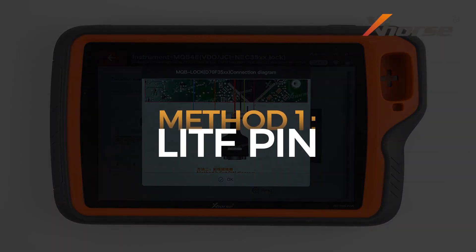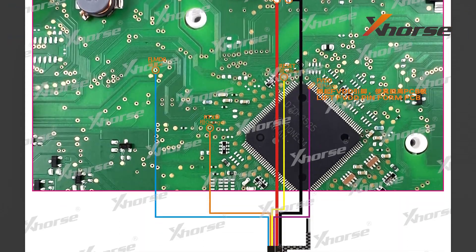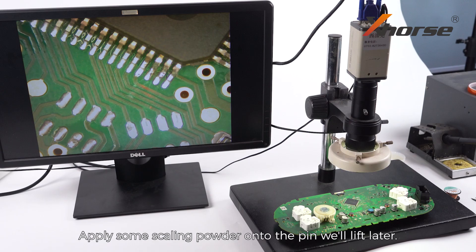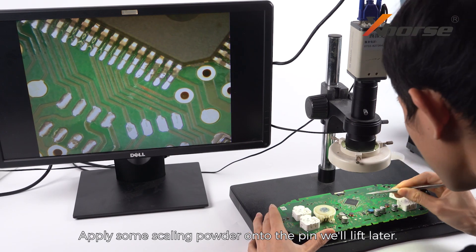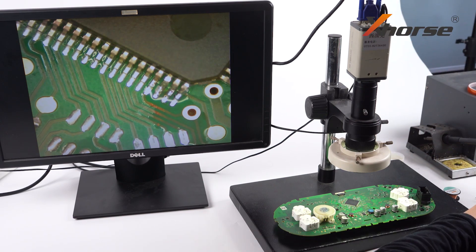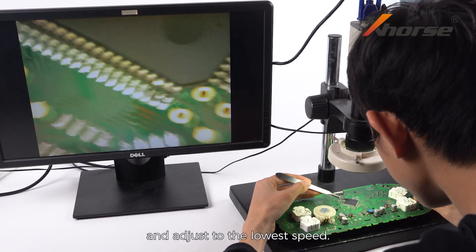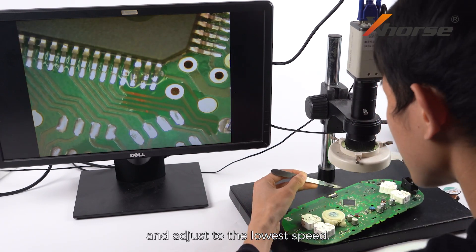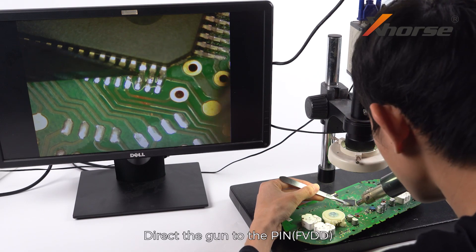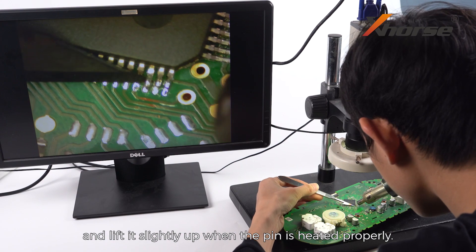Method 1: Lift Pin. Apply some scaling powder onto the pin we'll lift later. Prepare a hot air gun and turn the temperature to 355 degrees Celsius, adjusting to the lowest speed. Direct the gun to the pin and insert the operating knife under the pin.